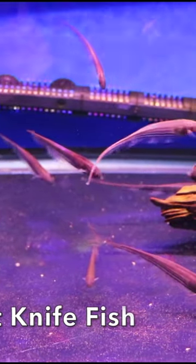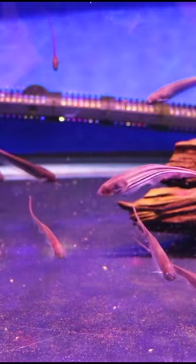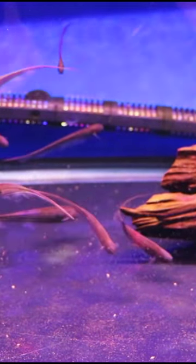I thought these were cool fish. These are glass knife fish. We saw these when we did a tour of Aquatics Unlimited. I will put that video in the upper right hand corner — click on the three dots, go to the description, you'll see more there.